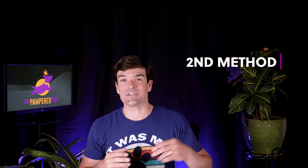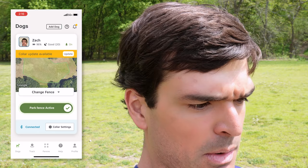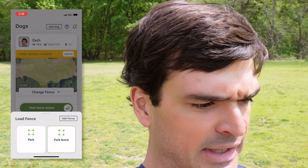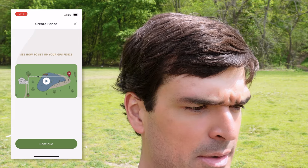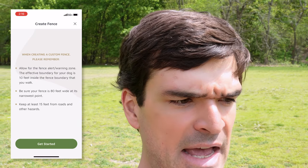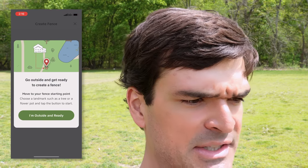Now I'll show you the second method for setting up fences, which is by walking the fence boundary. This is actually my preferred method because it's easier to get more precision. We're going to click 'Add Fence' and then walk the fence perimeter. The app will tell you how to do that. We're going to deactivate the current fence, and I'm outside and ready.